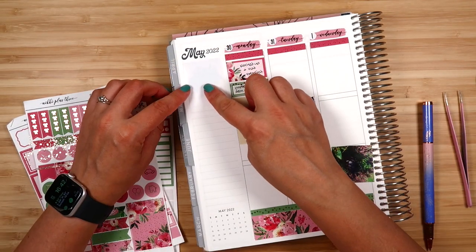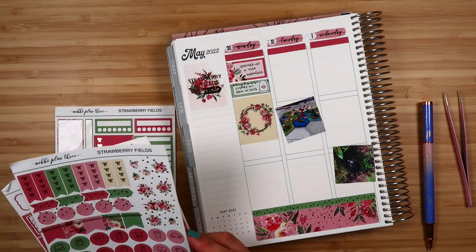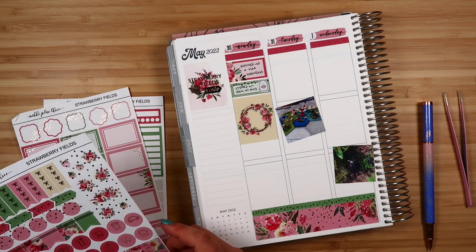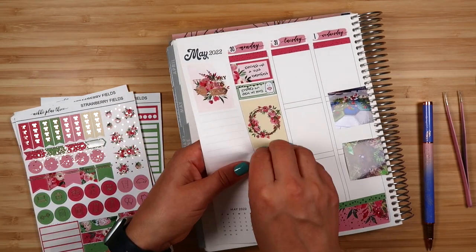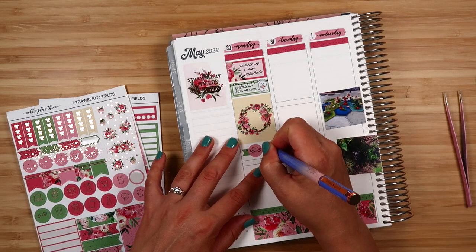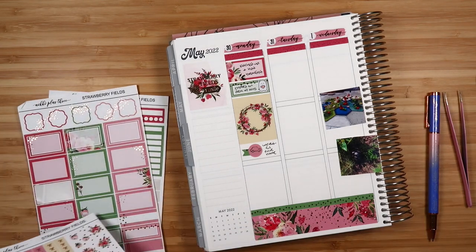You'll see here I'm going back and adding a full box to my sidebar. For a lot of entries I'm going to add a little sticker or foil icon to go with the text I'm writing down. That's part of what I really like about memory planning — being able to weave together different elements and stickers. There I'm using a car sticker from the kit to mark that we drove home at that point.